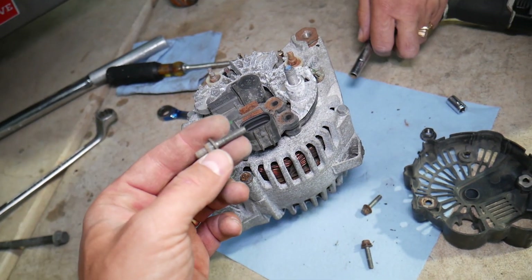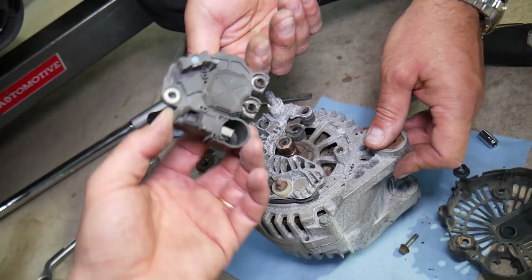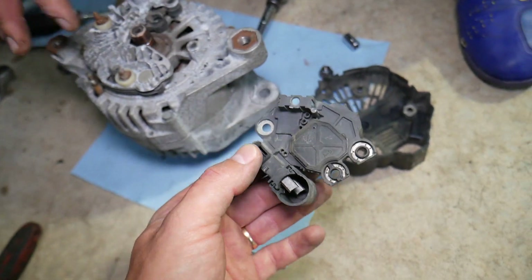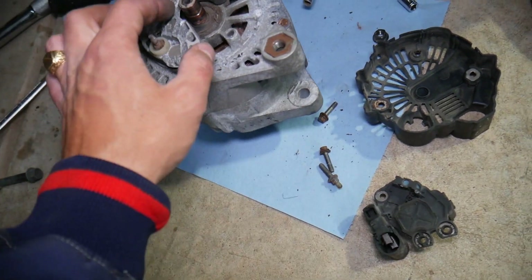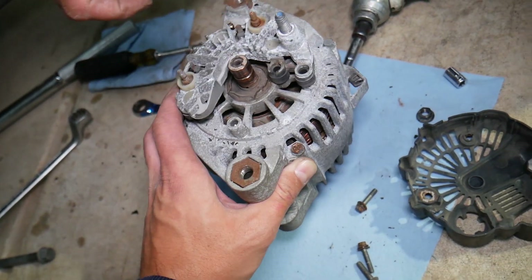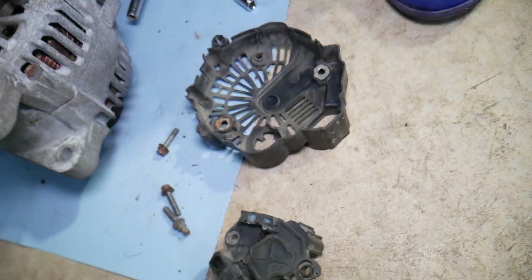Now those brushes will just slide out — that's the brush pack right here. Most of the time when you buy them you'll just get them like that — that's your replacement brush pack, and I'll put the link in the description below where you can get them from. Make sure that everything's clean here — you can clean them a little bit with very fine sandpaper if you have grooves or canals to make sure it will be charging correctly.